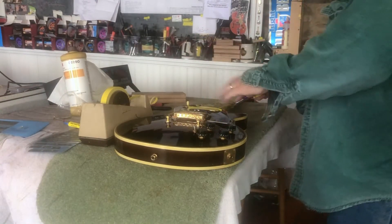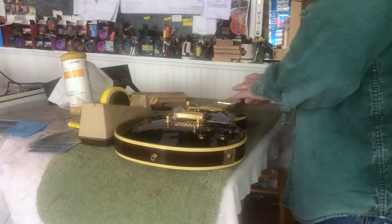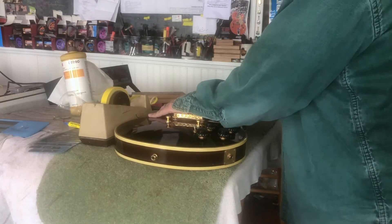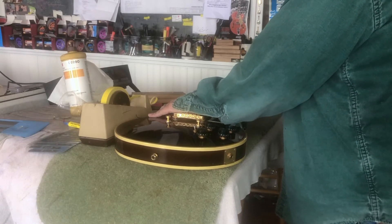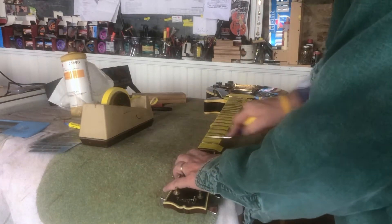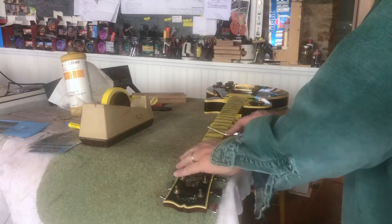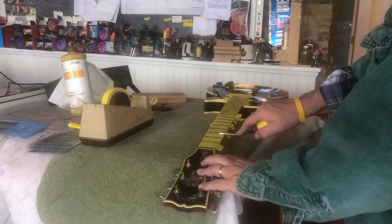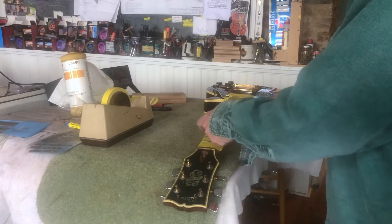I flipped the guitar over, did 150 on both sides, and now I've started 300. Obviously 300 is more smooth — there's less resistance and you can go pretty fast. The reason you don't want to go all the way to the edge is that if you try to do the fret on one side, you're going to fall off and dent your neck. So concentrate from here to the edge.